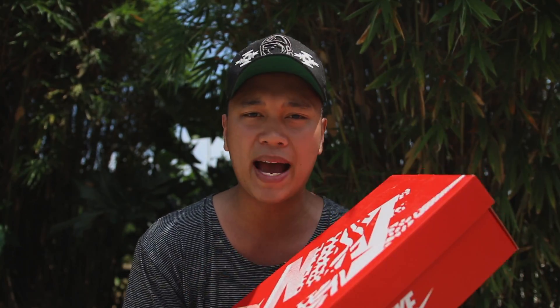So this is the Nike Air Max 1 Masters. I do apologize if I'm squinting a lot because it is about 100 degrees right now in Manila, but I wanted to get this review out for you guys. This is the Nike Air Max 1 Masters.